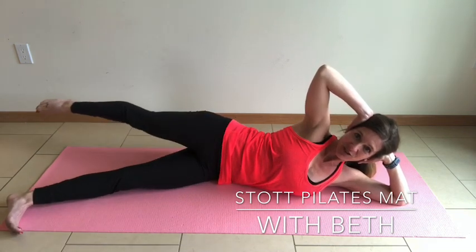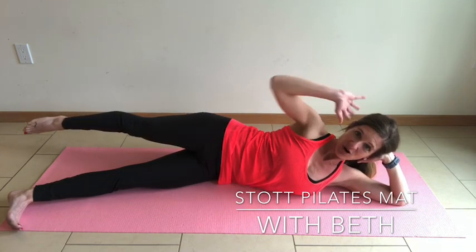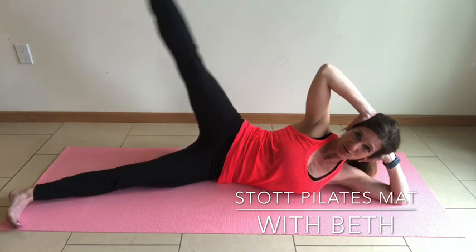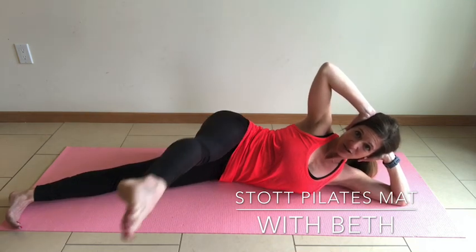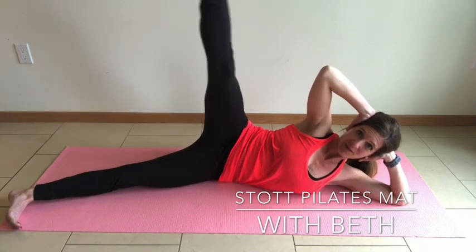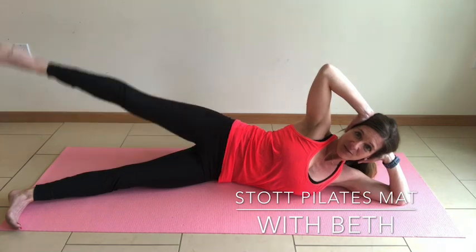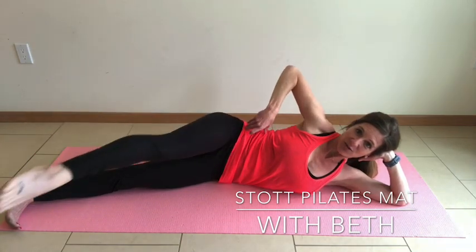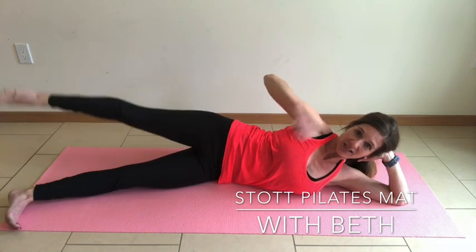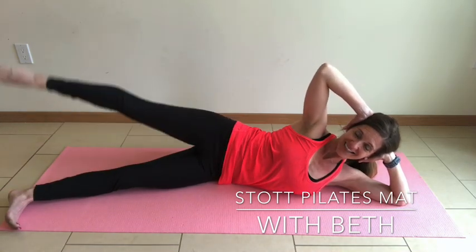Reach, and we're going to take it into large circles. Hand can either come to the front for support or maintain space by the ears. Reach it up, circle it around, then bring it back in line with the hip. Keep that space between your ribs and your hips — avoiding sinking into the lower back, keeping a lengthening through the spine. Last one.